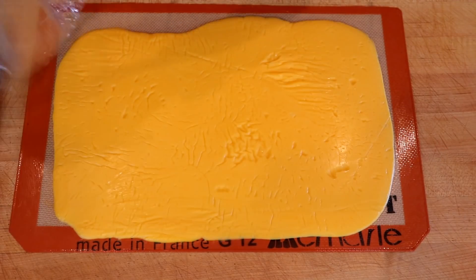Then you can either let this continue to cool down to room temperature before you put it in the fridge — or if you live in Wisconsin and it's November, your garage is one great big fridge already. So that's where this is going to go for the next two hours. Because I screwed up earlier and recorded this entire video without my microphone on, I already have some cheese that is chilled and ready to be sliced.